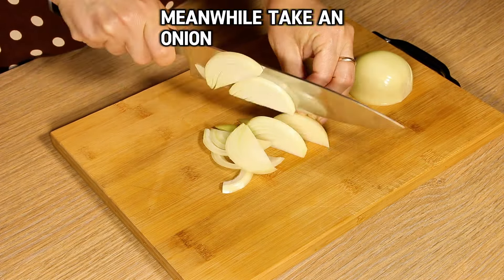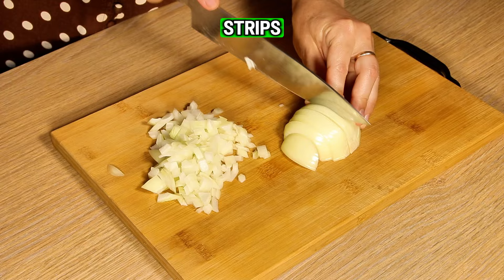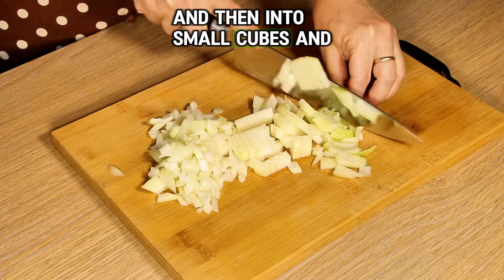Meanwhile, take an onion, cut it in half, then into strips, and then into small cubes, and put them into a bowl.